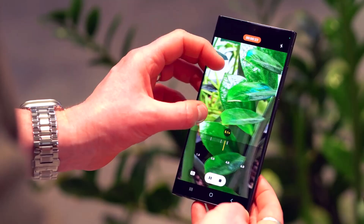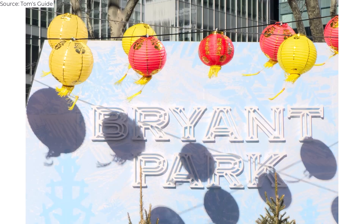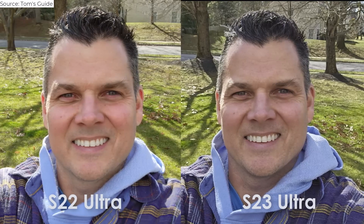Shooting in 200-megapixel mode also gives you the option to crop in on the image after you shoot, so you can get a completely different-looking shot without, ideally, sacrificing detail. I was floored when I took a photo of Bryant Park surrounded by colorful paper lanterns — look how much I can crop in on the sign and then the lanterns themselves. In this selfie example, the Galaxy S22 Ultra produces a brighter image of the face, but I appreciate the greater level of detail in the Galaxy S23 selfie, especially in the shirt on the left side. The grass also looks lusher in the S23 Ultra image.